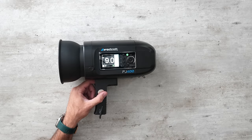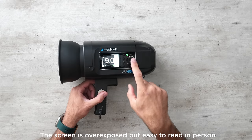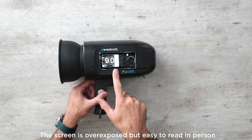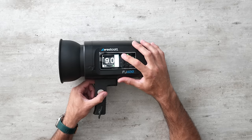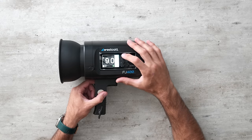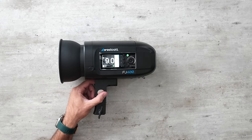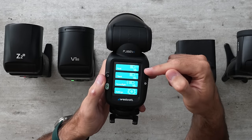The Westcott FJ400's user interface is slightly more confusing. It has a color screen, but the buttons correlate to changing options on the screen rather than performing individual functions, which I find confusing and slower. It's not a deal breaker and most photographers won't have too much trouble. I was also bummed it doesn't have the color touchscreen that Westcott's Speedlight has, since that was one of the easiest flashes I've ever used. This is not my favorite, but it works.